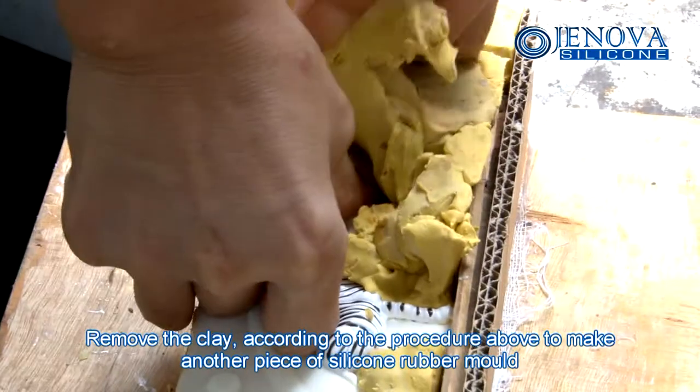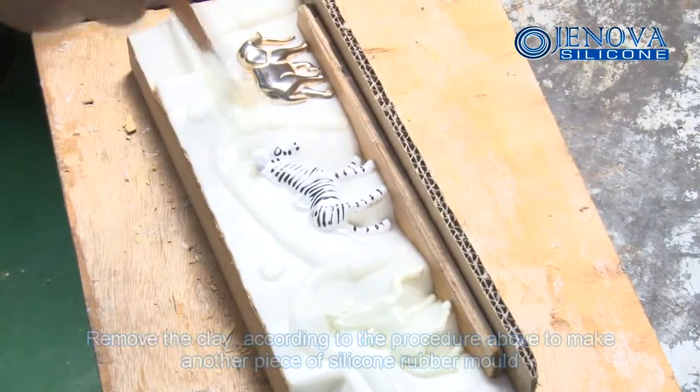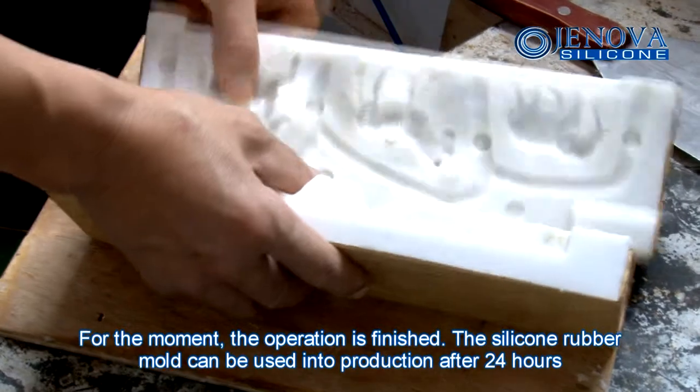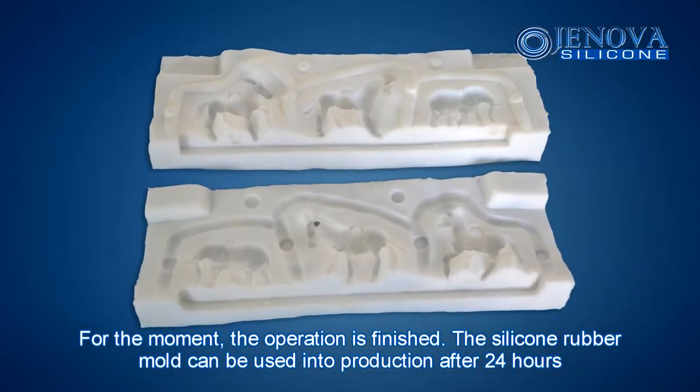Remove the clay according to the procedure above to make another piece of silicone rubber mold. Once the operation is finished, the silicone rubber mold can be used after 24 hours of curing.